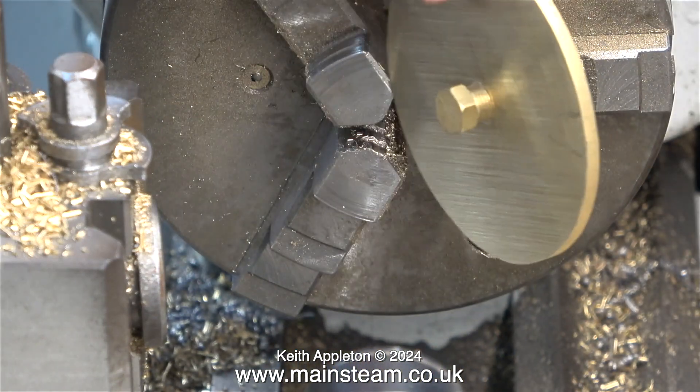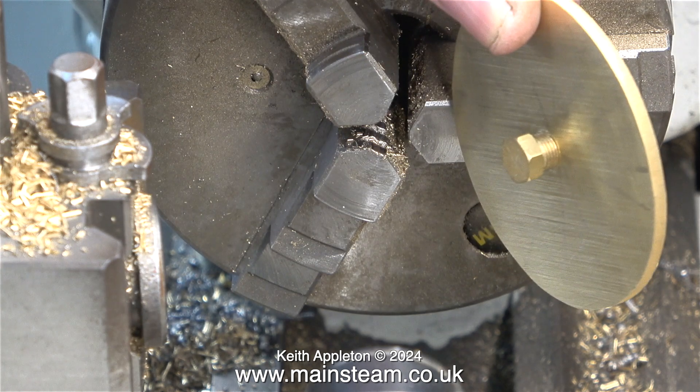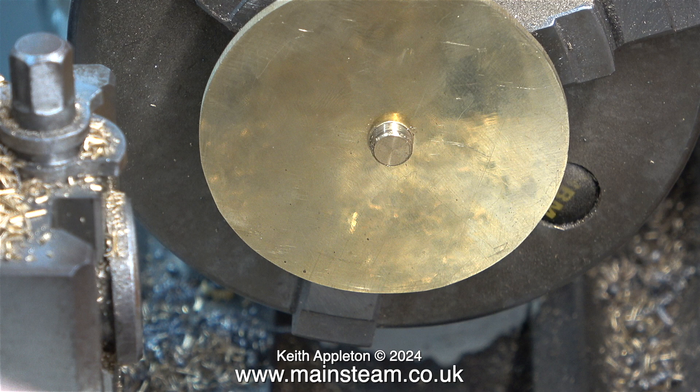The next thing to do is to screw in a plug. This is a 5/16ths by 32 threads per inch boiler plug. I clamped the nut part of the boiler plug in the chuck and rotated the piece of brass. And here you can see that it's not exactly in the centre, despite my efforts with the ruler.